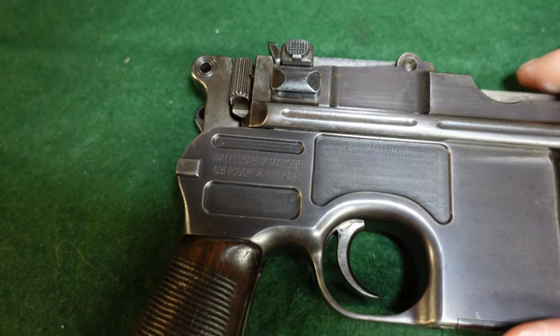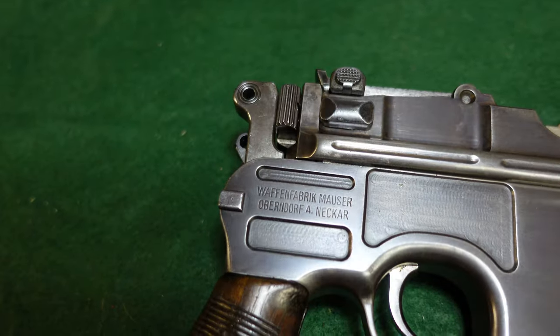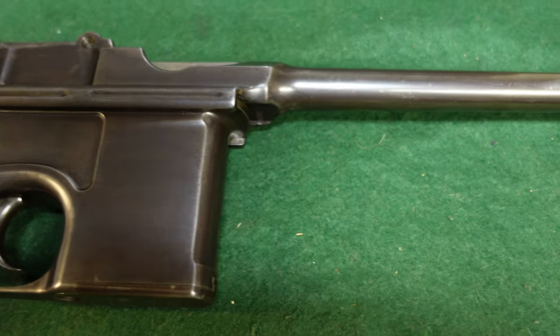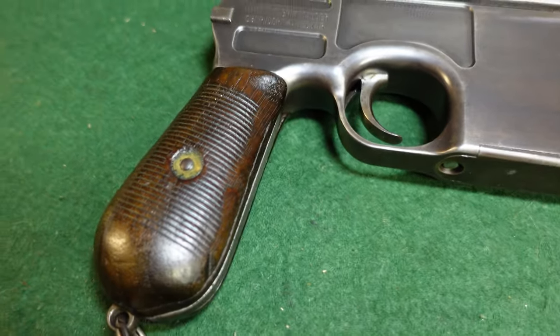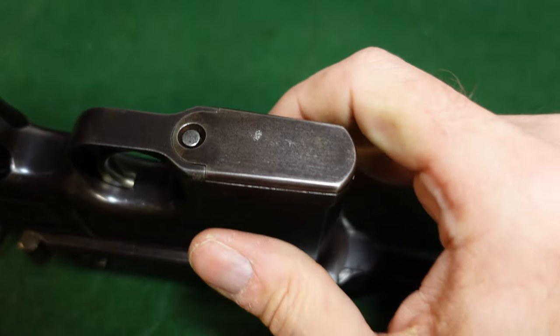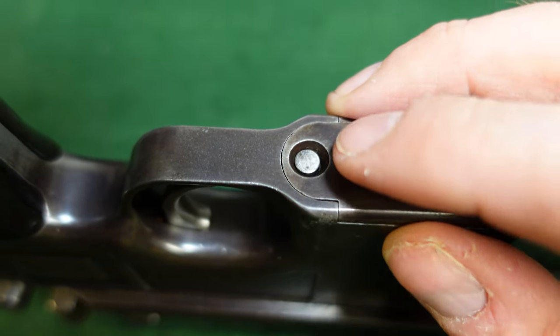First things first — this is a very nice small ring hammer in the 114,000 serial number range, from about 1908 to about 1910. Standard gun, nothing amazing about it. We'll take a look at it a little bit closer after we're done taking it apart.